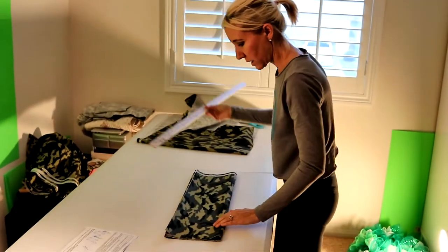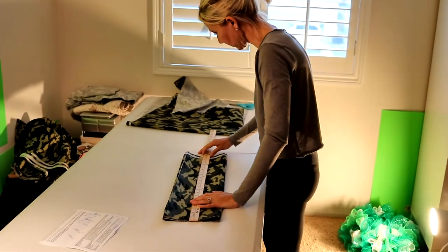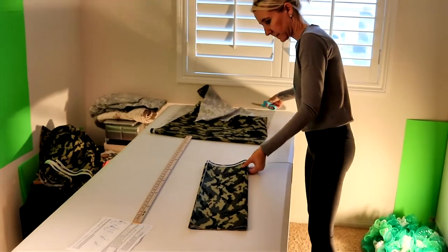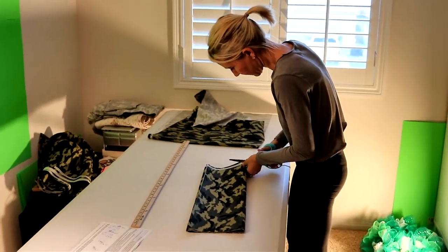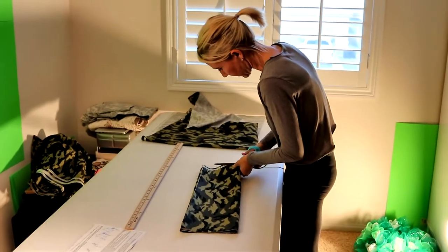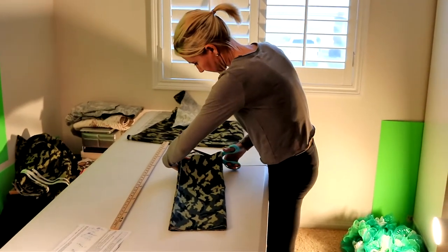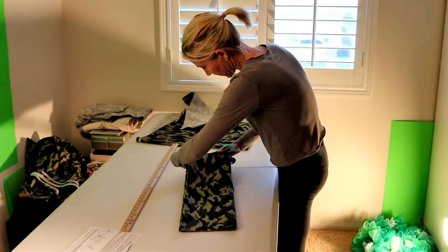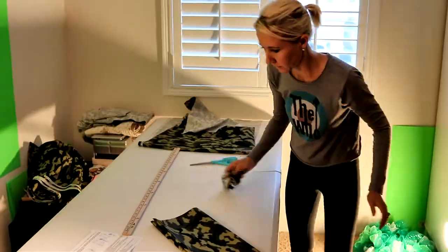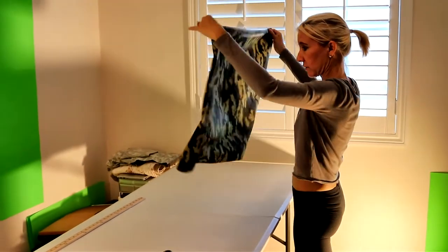Alright, so I've already cut my fabric. The only thing I have to do is trim off this end here. Do you think we have enough to do the cross member of the bed as well? Possibly. So we may have enough to do both.